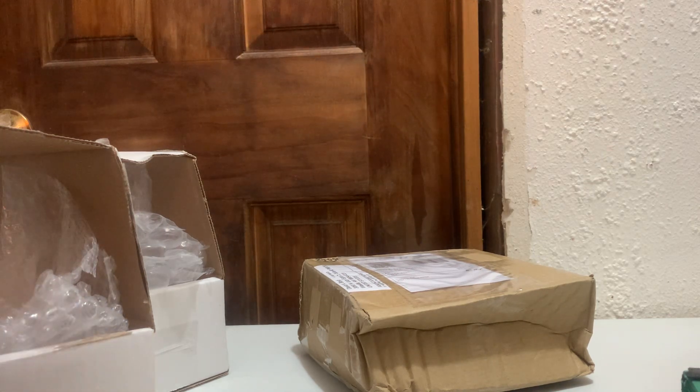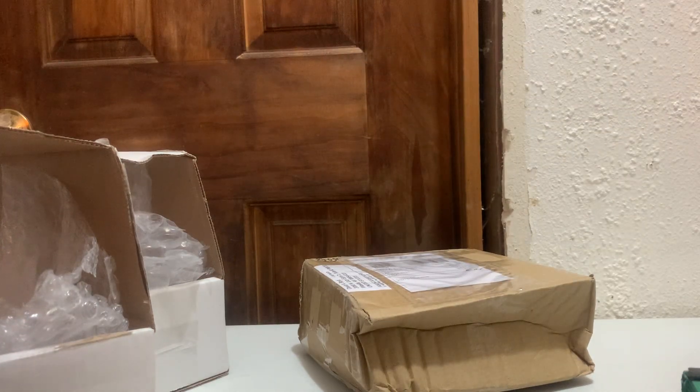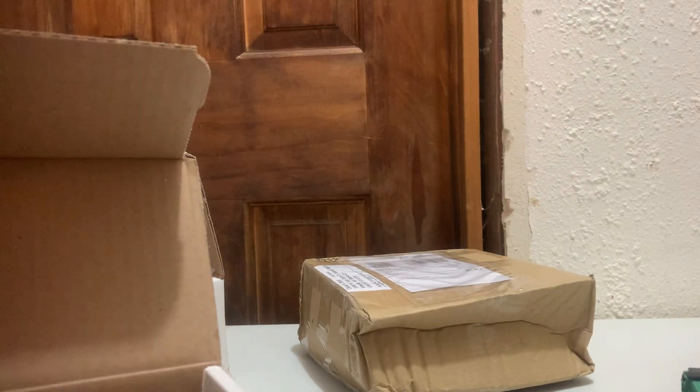You ever have trouble with procrastination? Remember, tomorrow never comes, and later on the boat is three to eight. We've got a double pack — a double packing situation here.